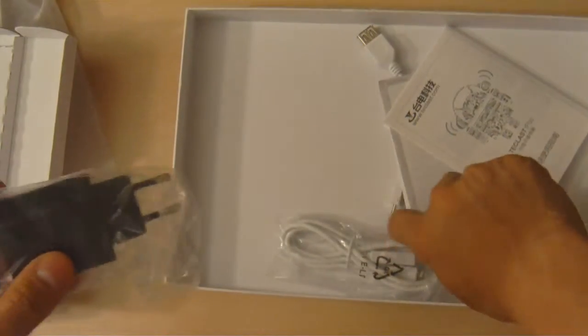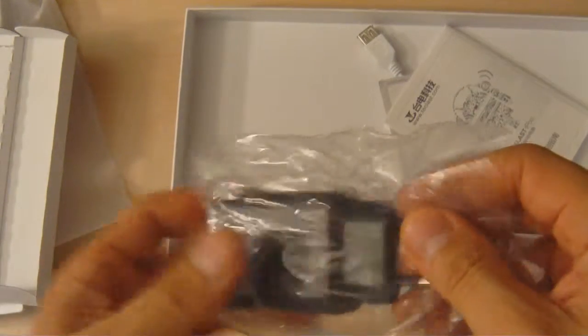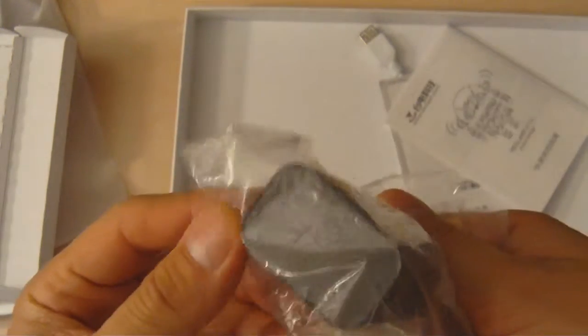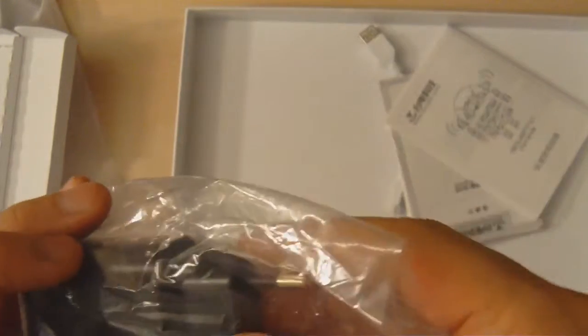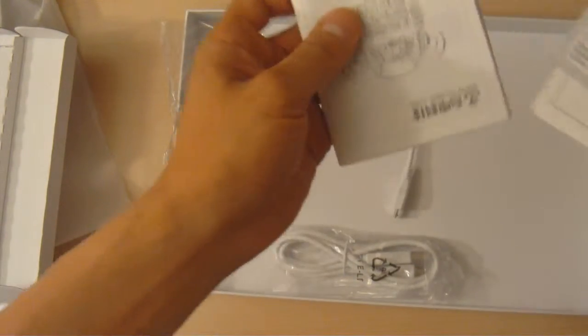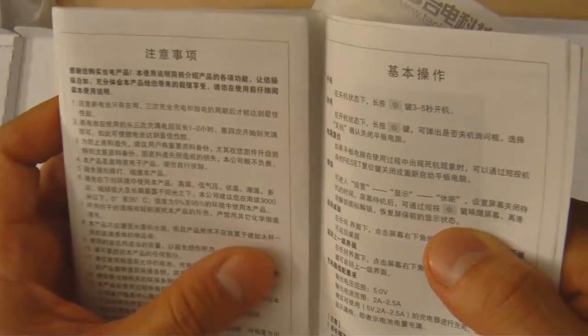Here is the power adapter. We notice that this is not a USA-style power adapter, so we're going to need either an adapter to convert it to the two-prong US-style or find an alternative. There's also another T-Class manual here, which appears to be entirely in Chinese, so we'll skip that for now.